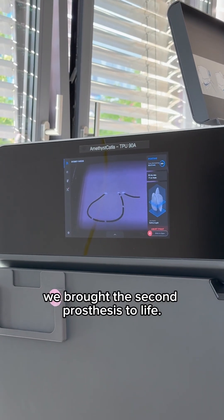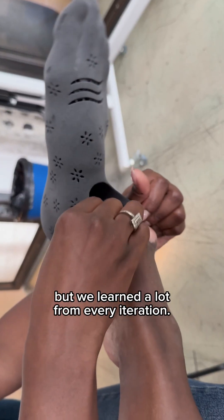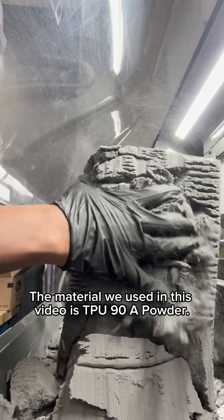Once the design was finalized, we brought the second prosthesis to life. Honestly, the first attempt was far from good, but we learned a lot from every iteration. The material we used in this video is TPU 90A powder.